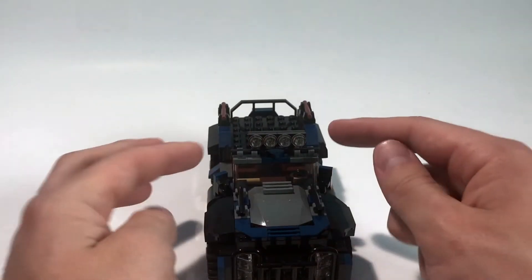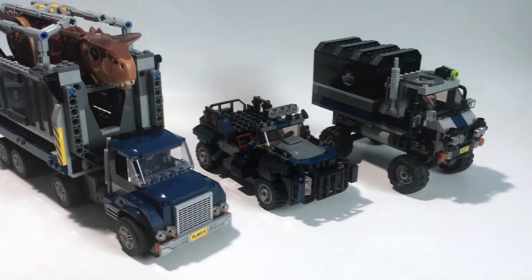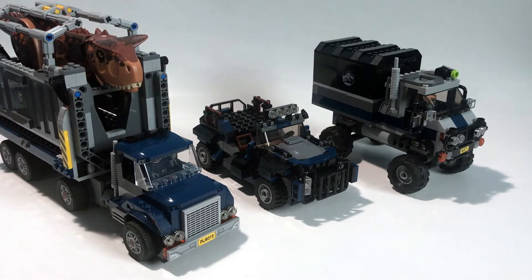We've got some headlights up front and I was able to attach those nicely. I did want to show it side by side with some of the other Jurassic World sets, and I think it fits in really well — it looks pretty great sitting next to two actual builds from the line.